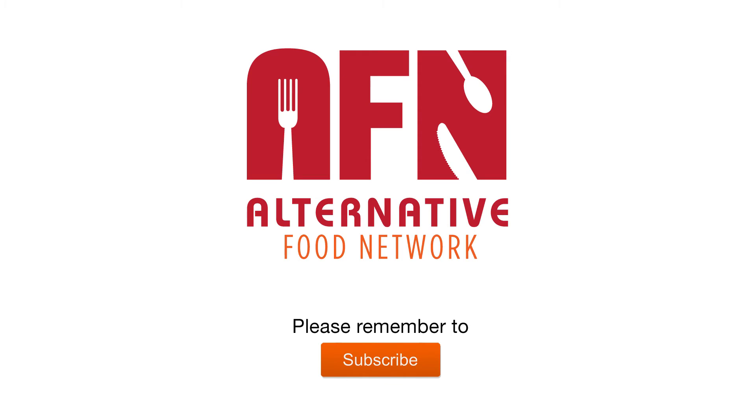Don't forget to subscribe to this channel for more recipes focusing on dietary restrictions. And if you leave a comment in the comment box below with more fun ideas for us to try, that would be fantastic.